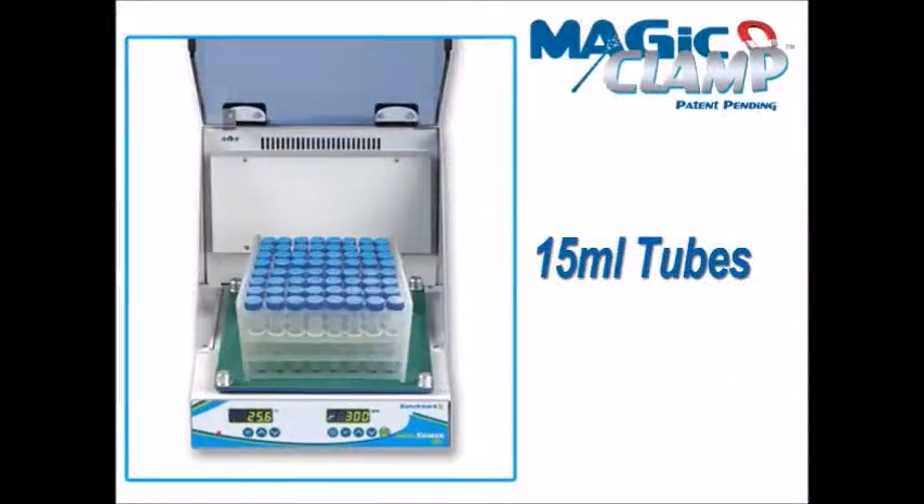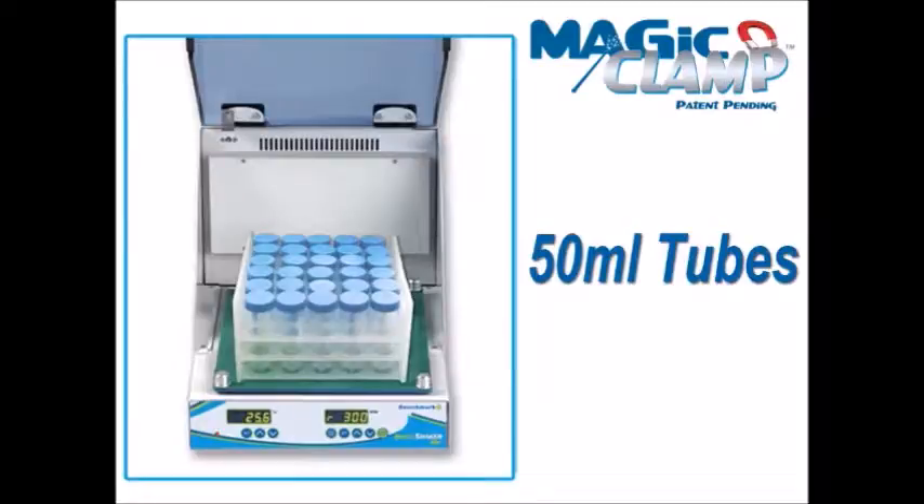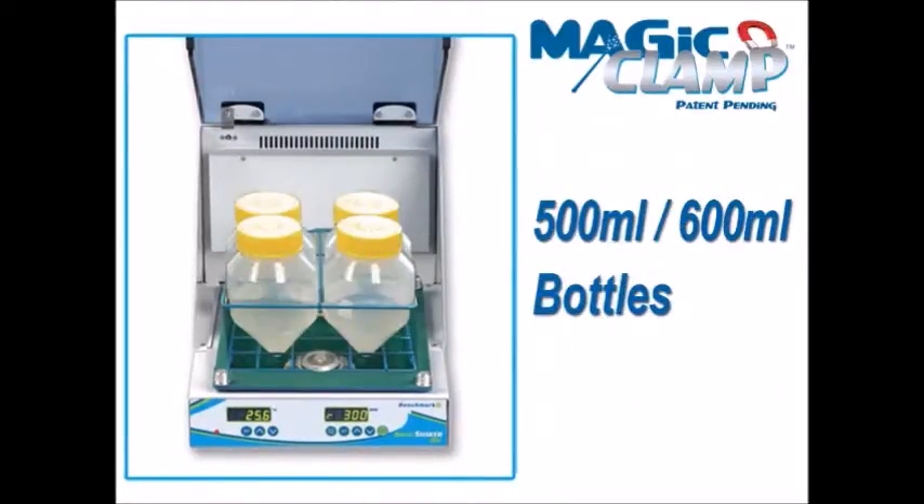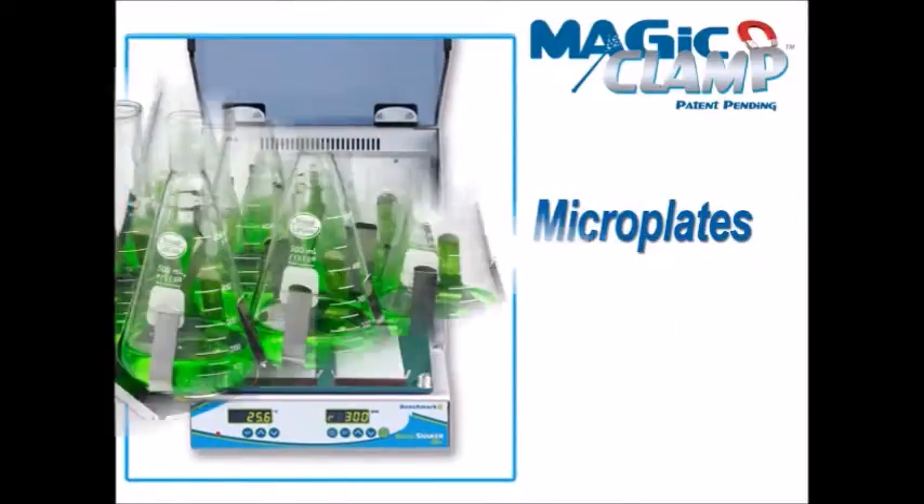In addition to convenience, the Magic Clamp system also adds versatility. While many traditional platforms are only designed to hold flasks, the Magic Clamp platform holds a variety of racks for tubes, bottles, and plates.